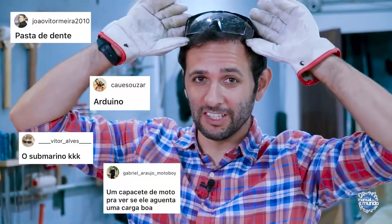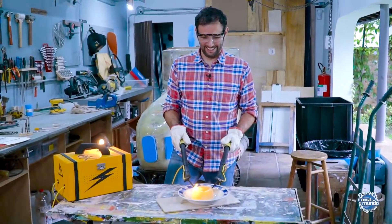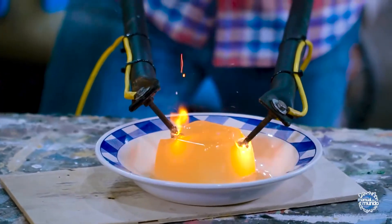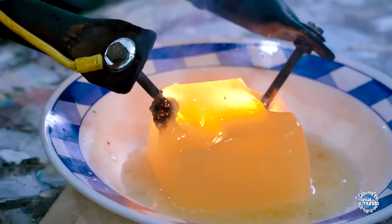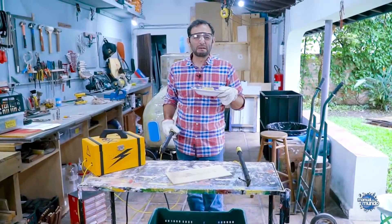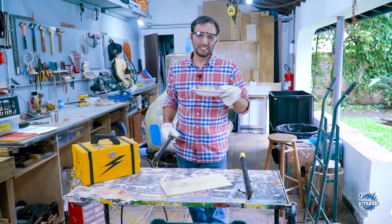We asked on our Instagram and you answered. First thing: gelatin. Look at the hole in the gelatin — that's crazy. It smells like burnt hair, but gelatin comes from animals, right? From skin and stuff like that.